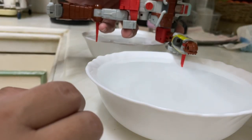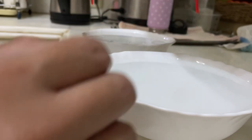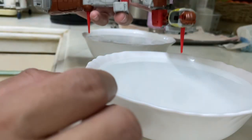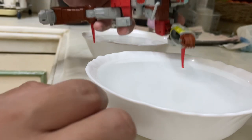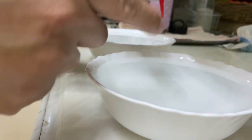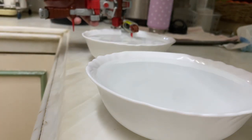There we go, it straightens out on its own. A little bit more. Okay, quickly dip it in ice-cold water — and there we go, it is new.